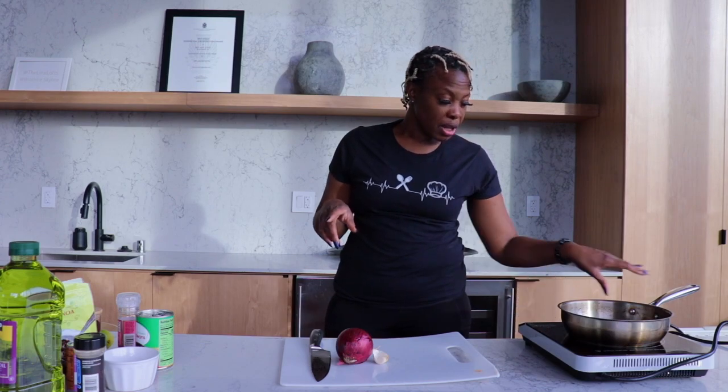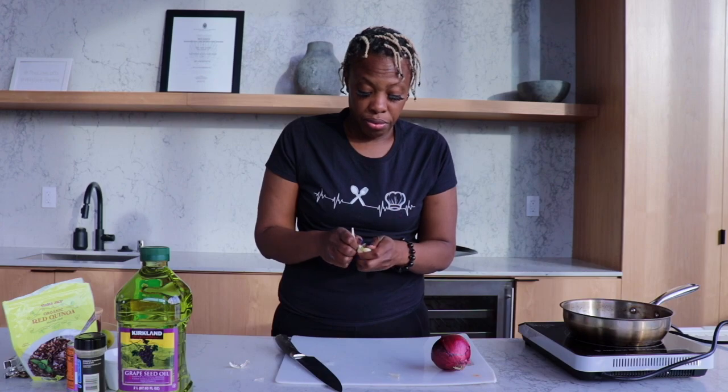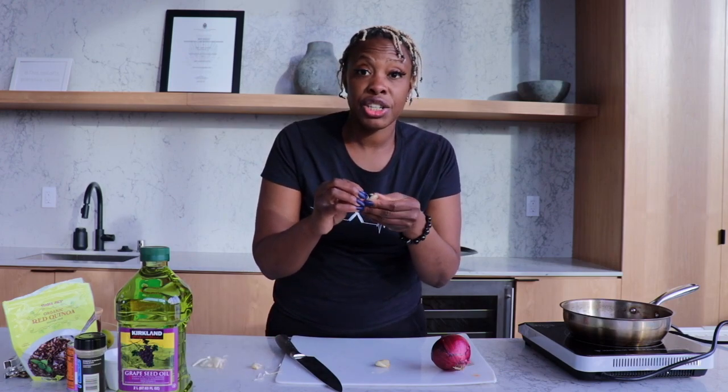First things first, we're going to turn on the heat to get the pan ready and let it heat up. While that heats up, we're going to prepare our onion and garlic. Take your fresh garlic cloves — if you want, you can buy chopped or minced garlic; just make sure if it's in oil you drain it a bit. Take your knife, put it on top, and you can either smash it or use your palm and crush it. That helps separate the husk and outer portion of the garlic clove. Smaller cloves will get crunched themselves, so just use a firm press. Then it makes it easier to peel.